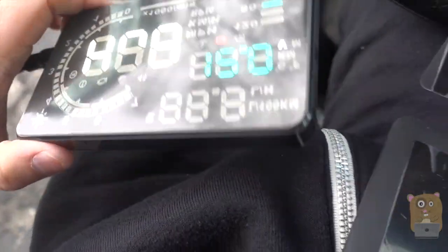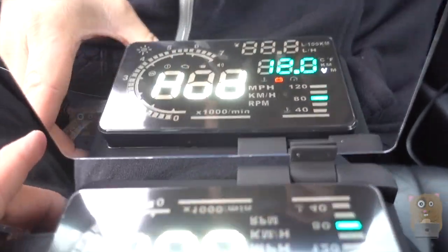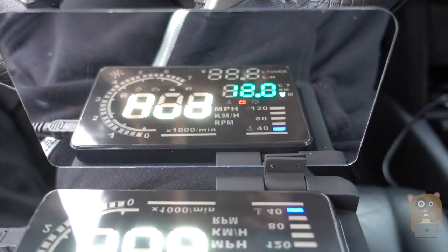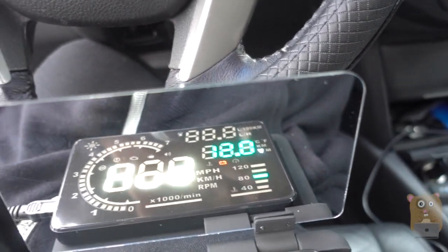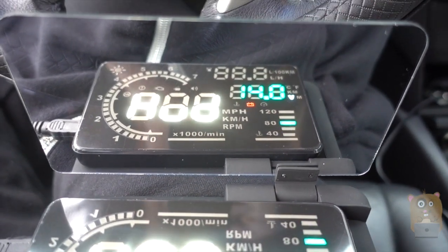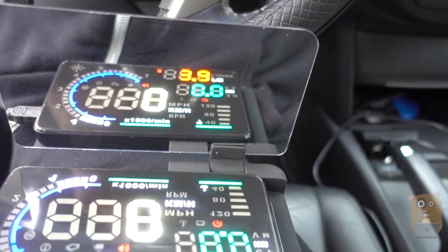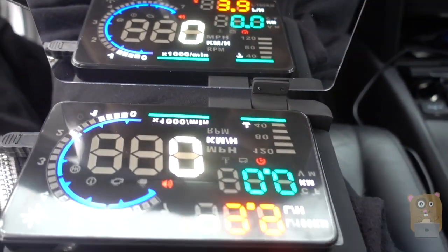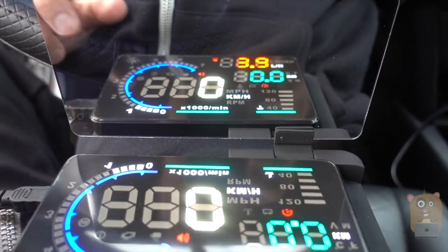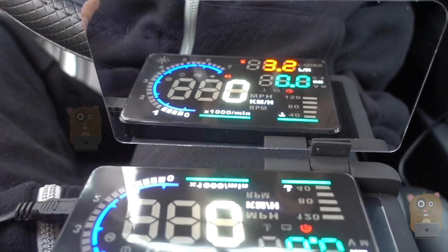Now, everything's mirrored, so I need to place it in one of the reflective screens. This one says HUD. Since my car's not powered up, it's just measuring 12 volts for the battery. Let me power up my car here. The voltage went up to 14. Let me step on the gas a little bit so we'll see the engine rev. See the little white bar? That shows my RPM.